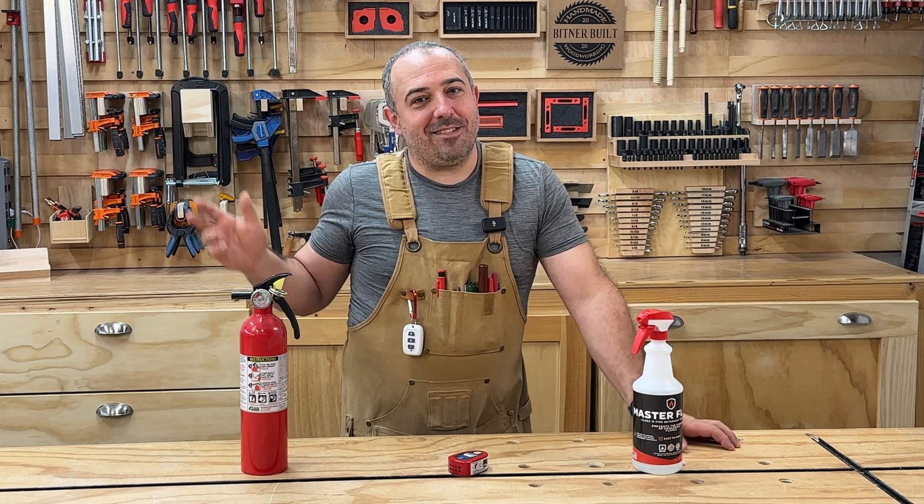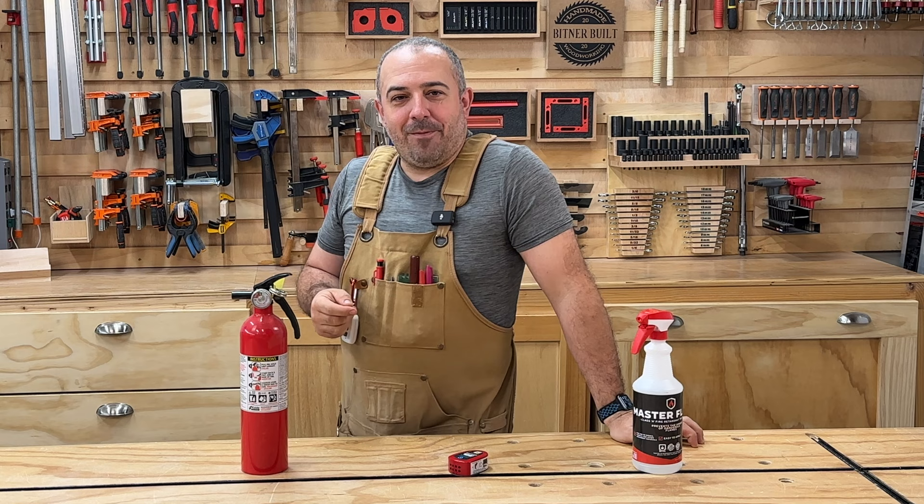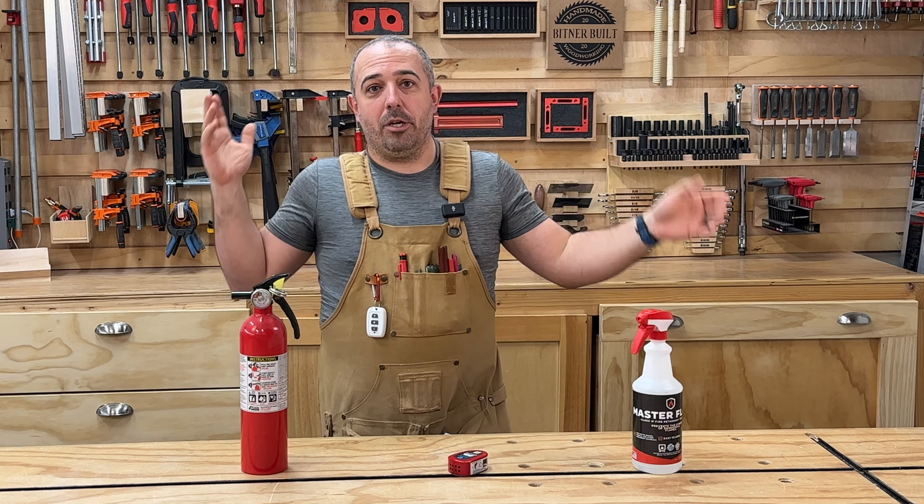Hey everybody, it's Justin from Bittnerbilt, and today I'm going to play with fire! Yes, responsibly. Fire's fun, but not in a wood shop, right? I mean, I'm in this giant wooden-filled box. If a fire broke out in here, I'm in big trouble and my house is going to burn down. So I don't want that.